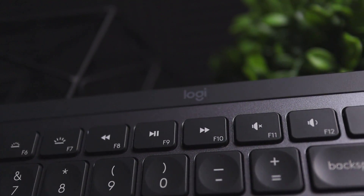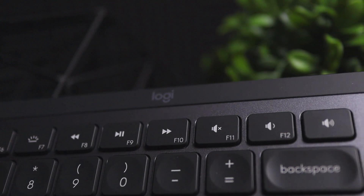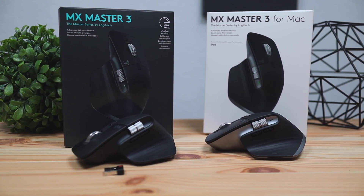I did a full review on this keyboard covering customization settings and build quality — I'll leave a link in the description below. I'll also leave my comparison video between the regular MX Master 3 mouse and the MX Master 3 for Mac. If you want to stay up to date with the tech world, click that subscribe button. Don't forget to like this video and leave your comments below — see you next time.